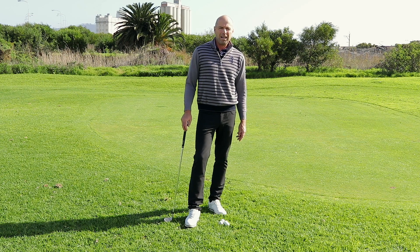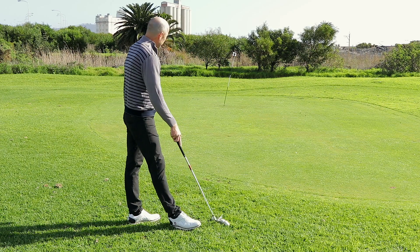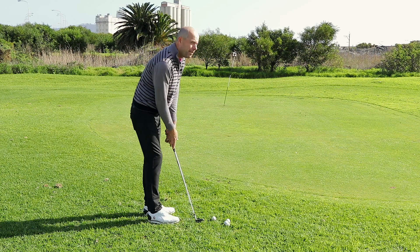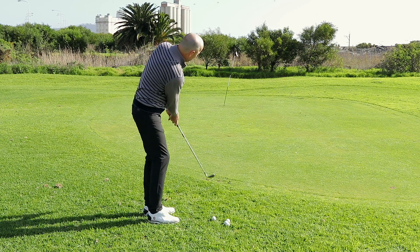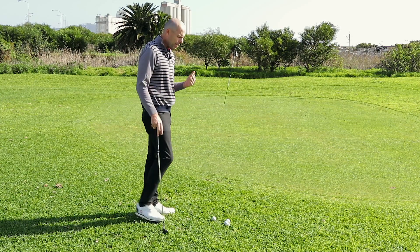Welcome to Golf Beginner World. I'm Vaughan and I'm looking forward to helping you today with your chipping. If you're really having difficulties around the green — those 10 to 30 yard chip shots — I have a method for you that I think can really help you.